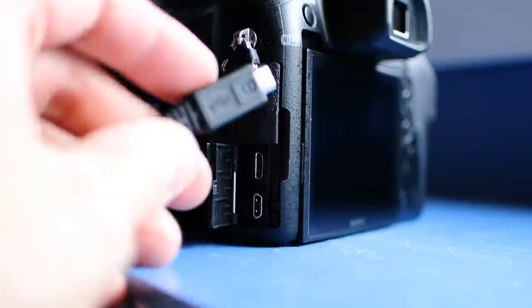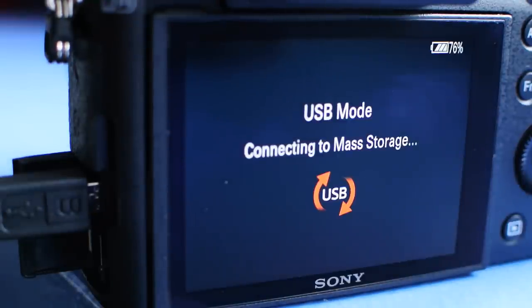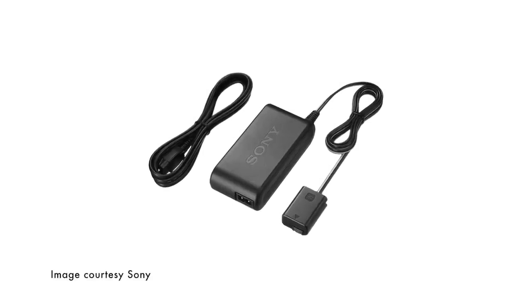Something that has a bit of a divided audience is the fact that the RX10 charges through USB. It doesn't include a dedicated battery charger in the box, just a USB cable and AC adapter. I happen to like this feature because it means I don't need to pack any extra stuff. When I travel, I'm bringing a USB charger anyway, so why not just use that for my camera as well? The bummer is that you can't power the camera through USB. If you turn it on with the cable attached, it always thinks it's connected to a computer and goes into data transfer mode. If you want external power for the camera, you have to buy a special cable that works like a dummy battery.